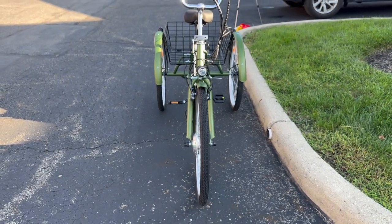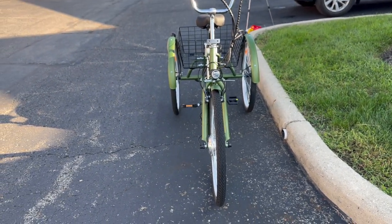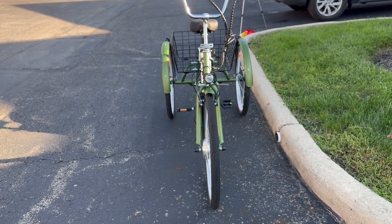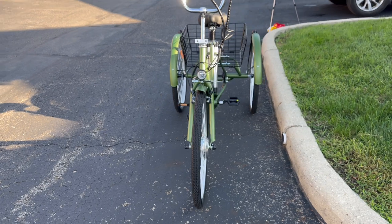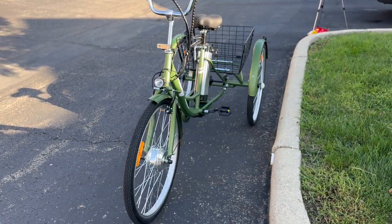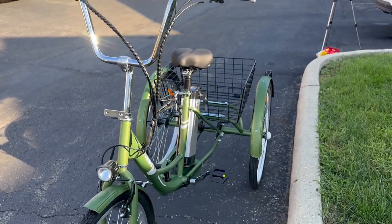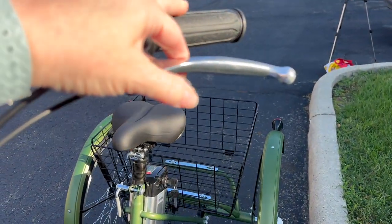This is fantastic — it goes up to 15 miles per hour. You can have it just pedal for you, so you drive it like it's electric. Or you can pedal and have it assist you if you're going up a hill or anything of that nature. We've got brakes up here.